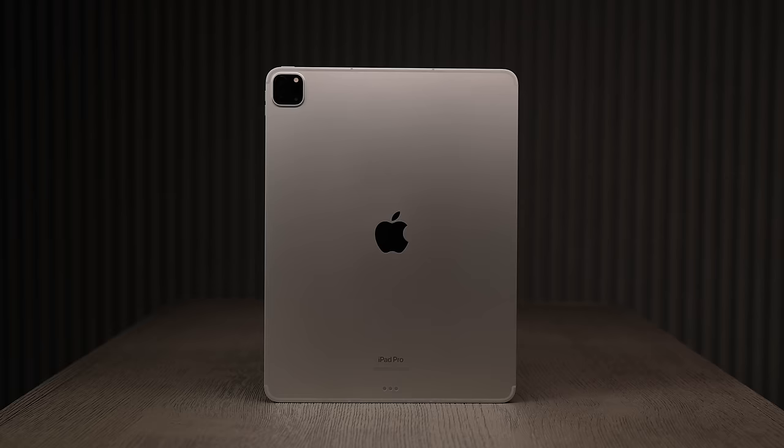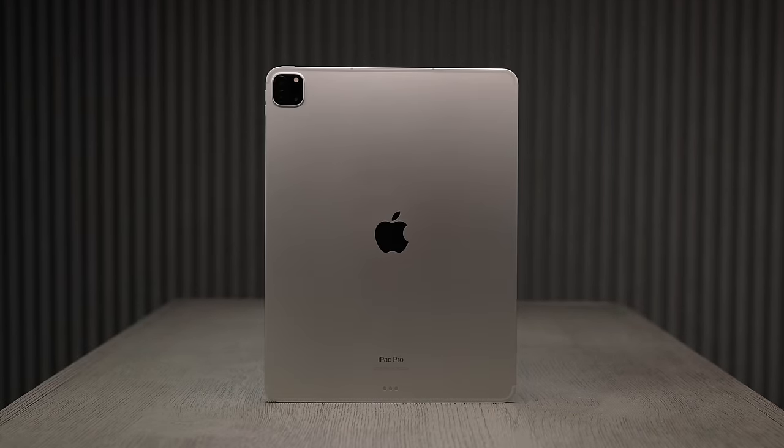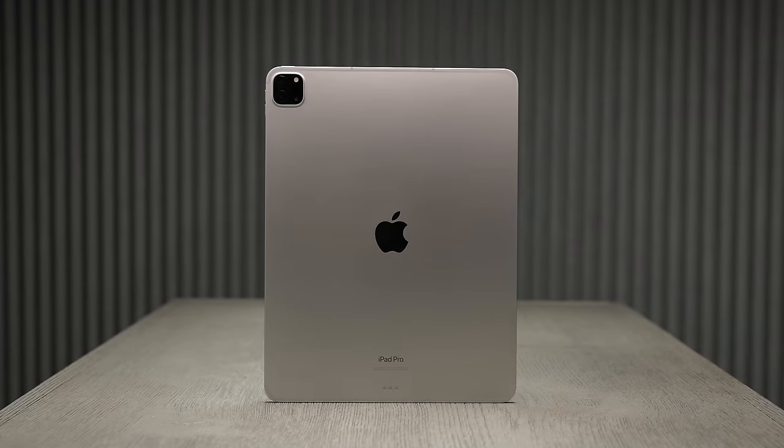With the new M2 chip this will be giving the iPad an increased 15% faster CPU, 35% faster graphics, and 50% more memory bandwidth all while maintaining the 10 hour battery life.